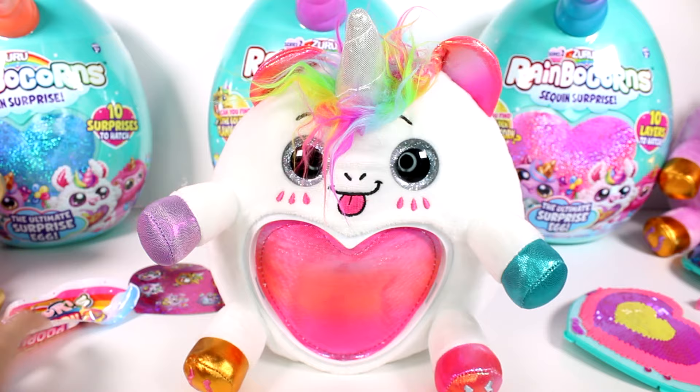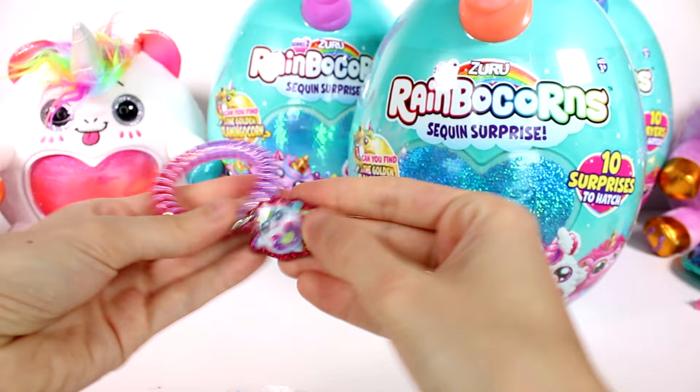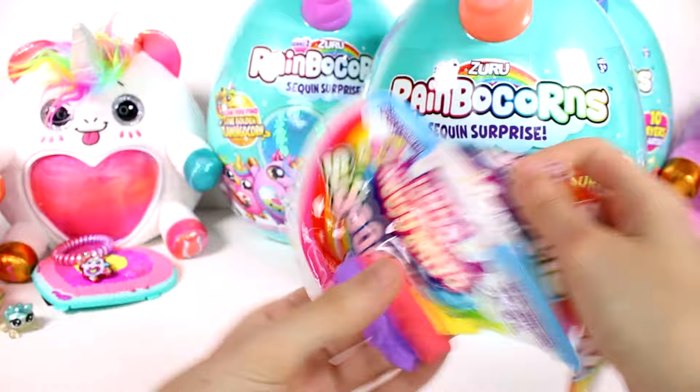Let's see what else we have — we have our two blind bags. Here's our bracelet, it's lots of pink and purple with a little unicorn charm. And then of course we have our rainbow corn poop — which is the same slime, so I'm going to mix these ones together. It's rainbow corn poop — it's really fun, it's my favorite texture.